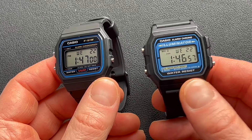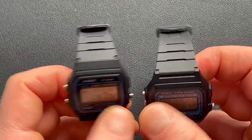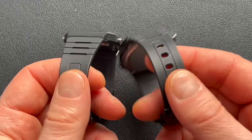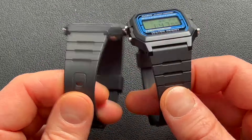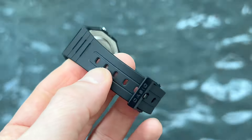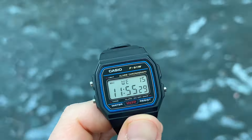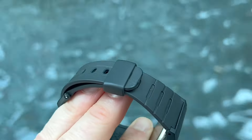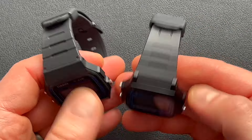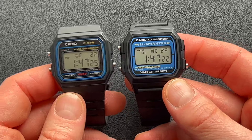Next, let's talk about the strap. On both the F91W and the F105W, you have the identical strap — no difference in this category. It's a very simple black resin strap with a plastic buckle that says Casio on it. Overall, it's a very comfortable strap. It's very thin and the watch is incredibly light, so it's not something that's hard or onerous to wear all day long.